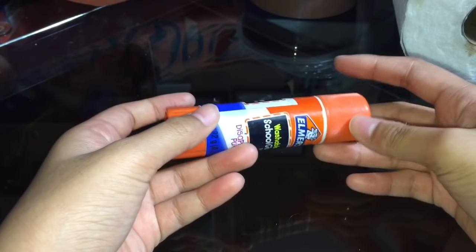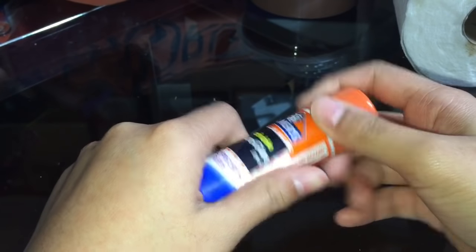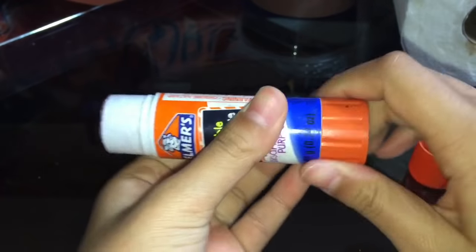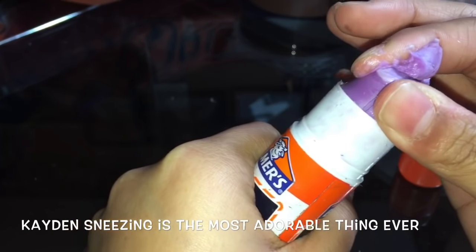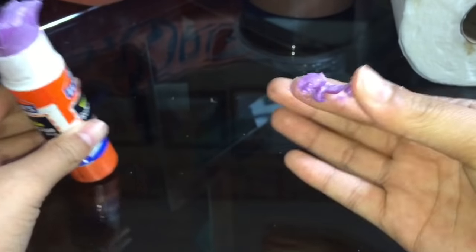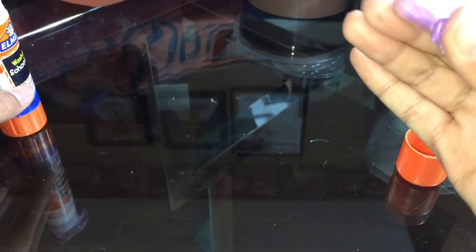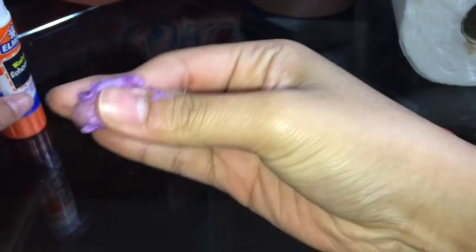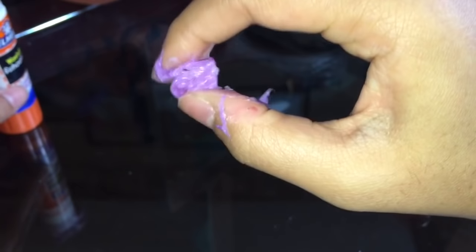The first thing you're going to do is grab a glue stick. I'm not sure if this works with any glue stick, so just use Elmer's. Wow, that's one big glue stick — actually it's jumbo size. You're going to need your hands for this and you'll probably get really dirty. Just grab some glue and mush it, then keep on doing this for a while.